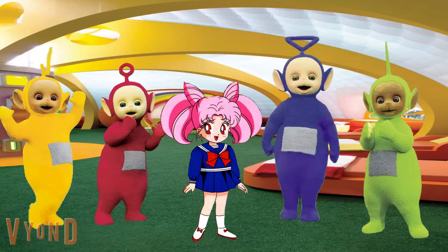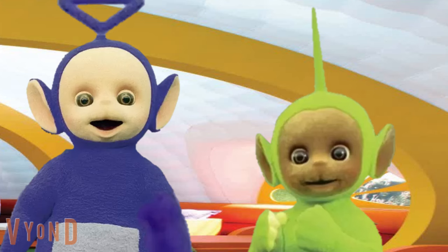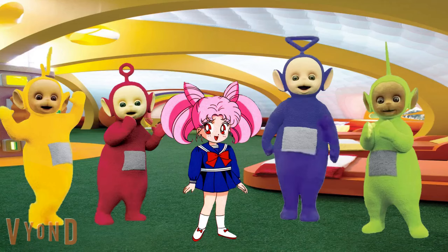Do any of you know what kind of dance we should do? I guess not. We need to think about this. We need to pick a great kind of dance for all of us to do together. But what kind of dance should we do together?